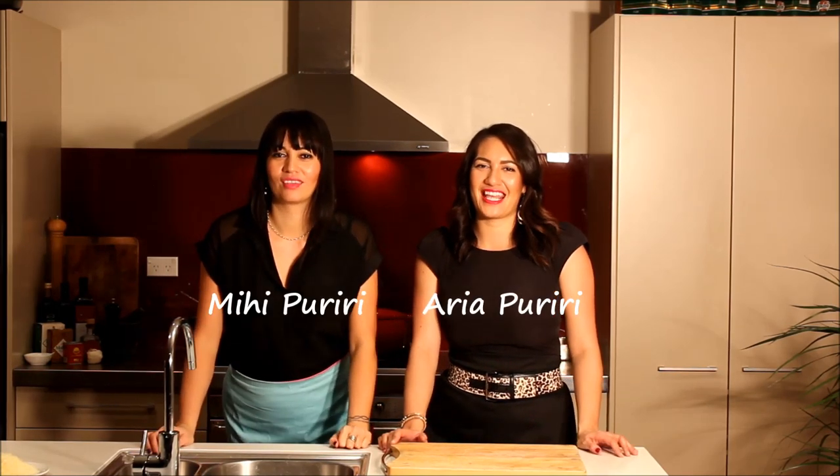Kia ora! Hiya! Welcome to Putting up with the Pooteries. Today on Beyond Boil Up, we're going to be making Kalman's Mushroom Risotto with lamb rack!